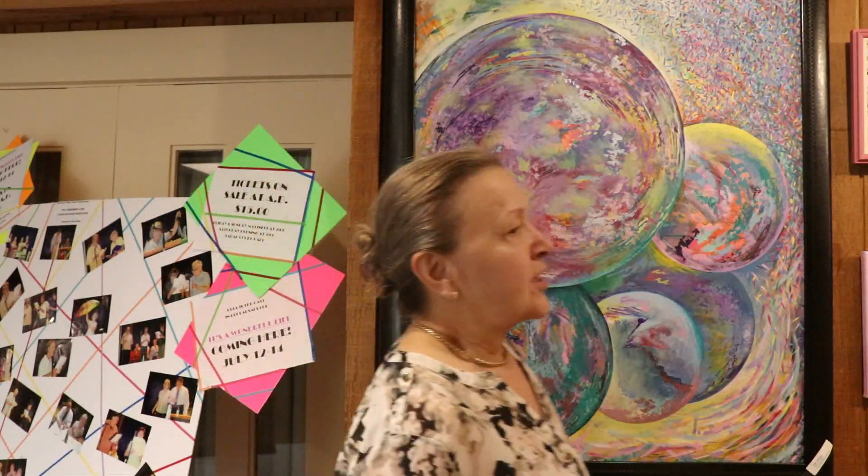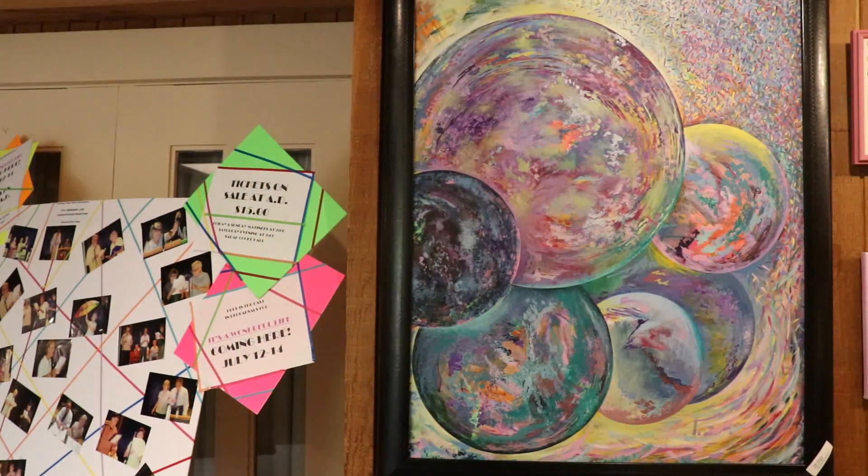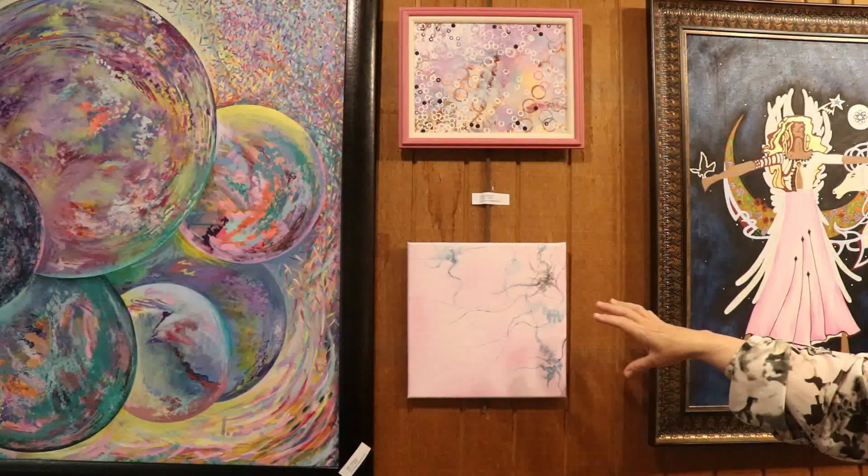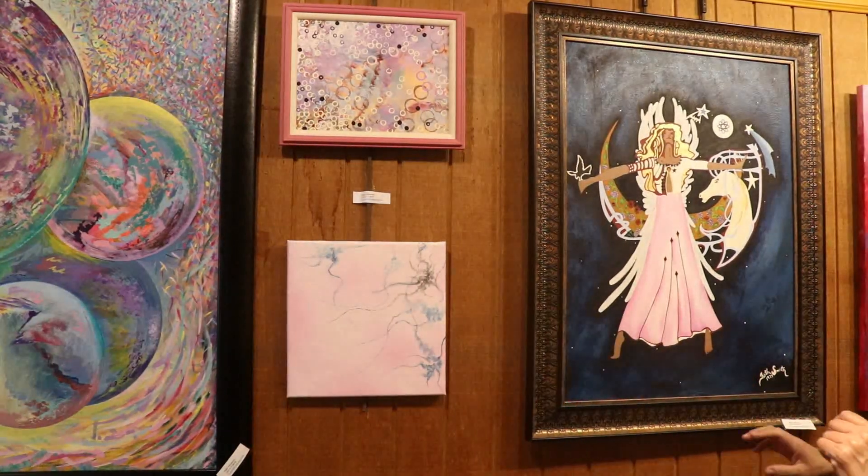The next two are small pieces, and both of these were created as a result of using spare paint. I'll get back to those in one second.